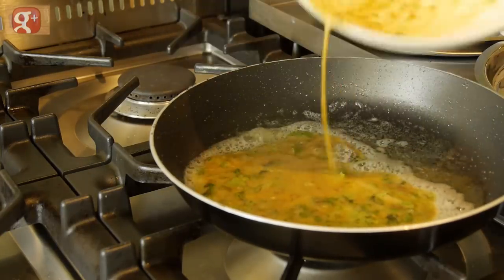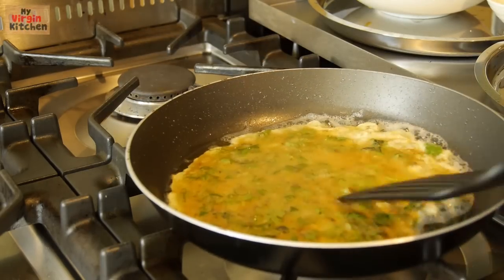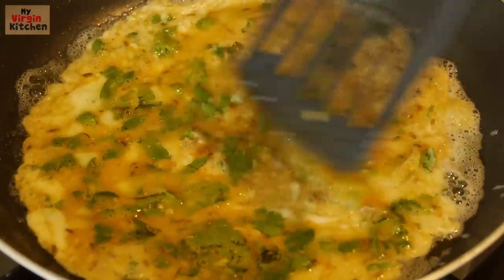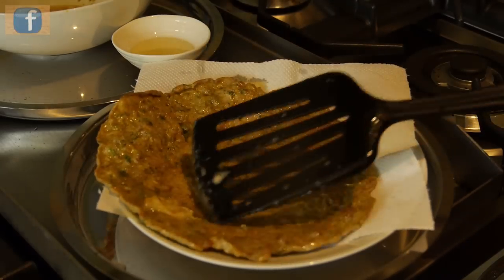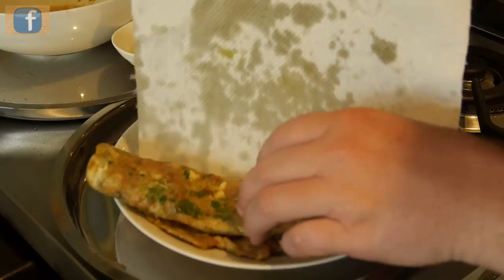You're then going to add in all the mixture, allow the egg mixture to be even all the way around, and sometimes you can use a fish slice just to spread it around. Allow that egg to cook on one side and then flick it over, cook the other side until nice golden brown, then have your plate ready and flick it onto your plate, ready to eat.